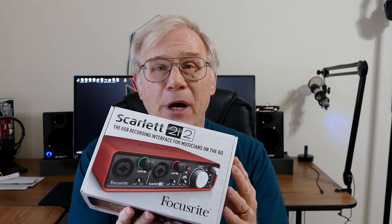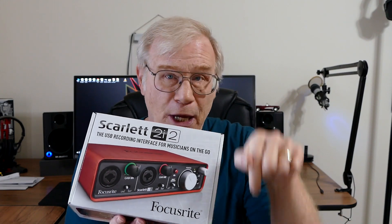These sell for about $150 on Amazon. I have the affiliate link below if you're interested in one of these.